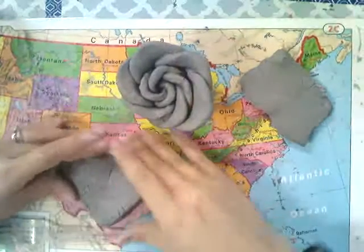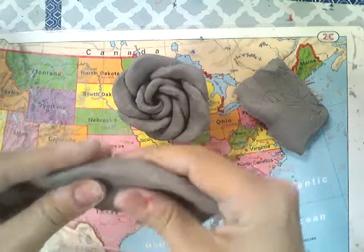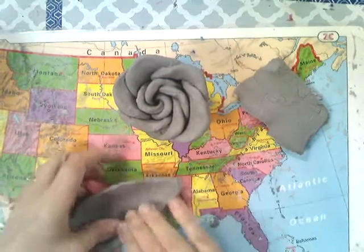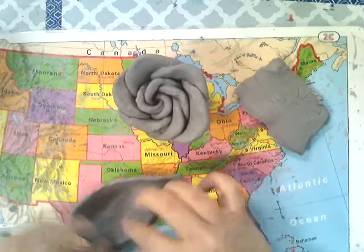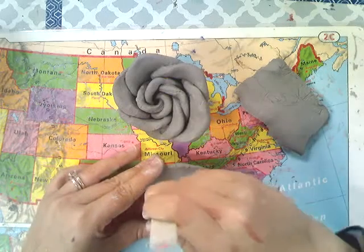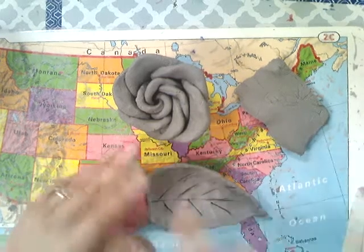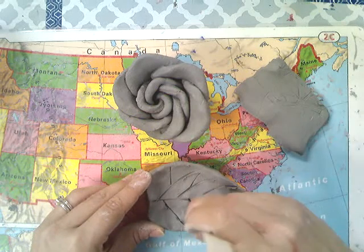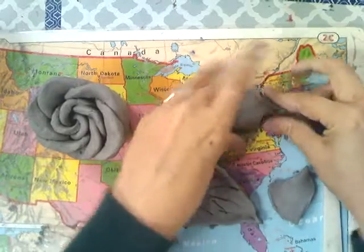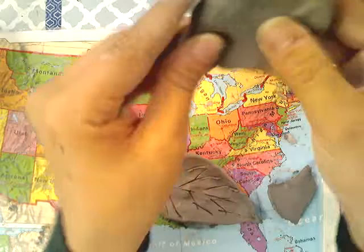Now we're going to use the clay you saved for leaves. You can sculpt some leaves — before you attach them, you want to add texture and make them really pretty. Leaves have veins, so you can add all kinds of different veins using your tools. I'm making a second leaf a little smaller, just pinching the top to shape it. You can shape your leaves however you want — leaves are not perfect, so do it your own way.